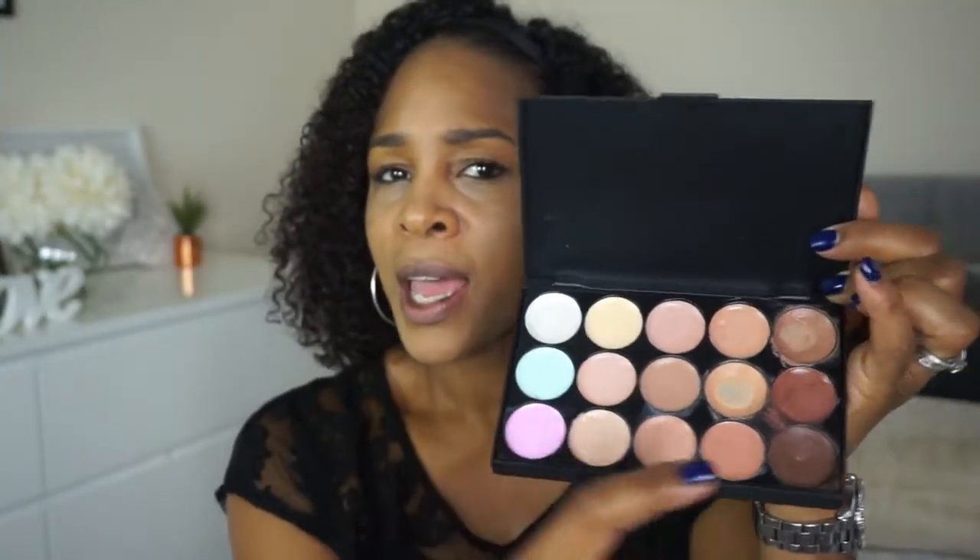Cream contouring is a bit daunting to me, so when I'm experimenting with makeup I often buy a very cheap product just to get used to the idea of contouring before I go and spend big money on the good stuff. I've got this Lorac beginners collection from Amazon — it's got 15 shades: color correctors, contour, and highlighters. I'm going to take a bit of this color and just put it under there to help give some definition.